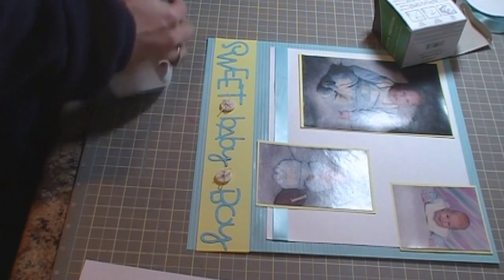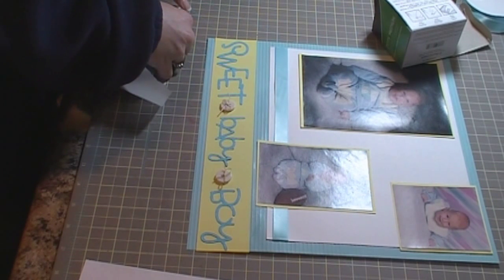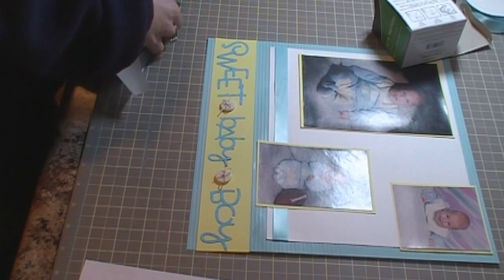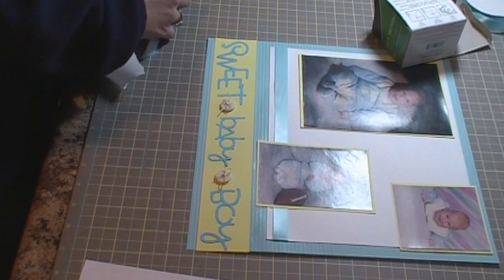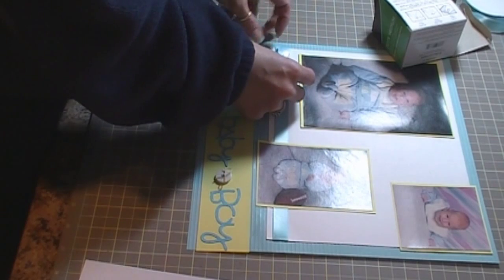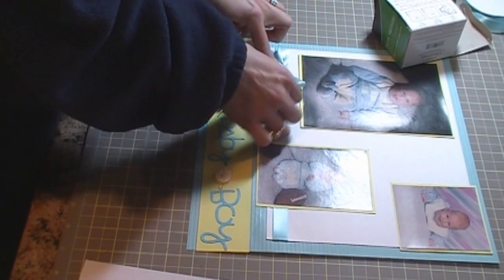So I'm going to go ahead and adhere this with a glue dot, and then I'm going to put a glue dot to glue dot onto my scrapbook page.